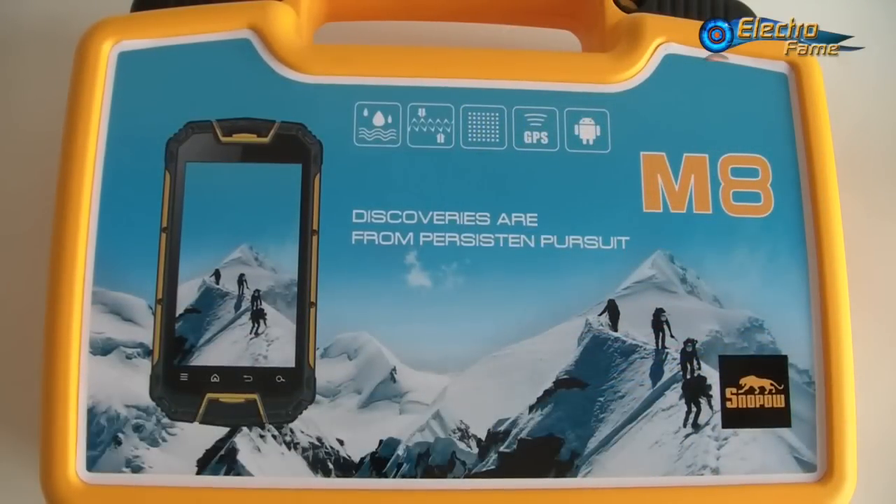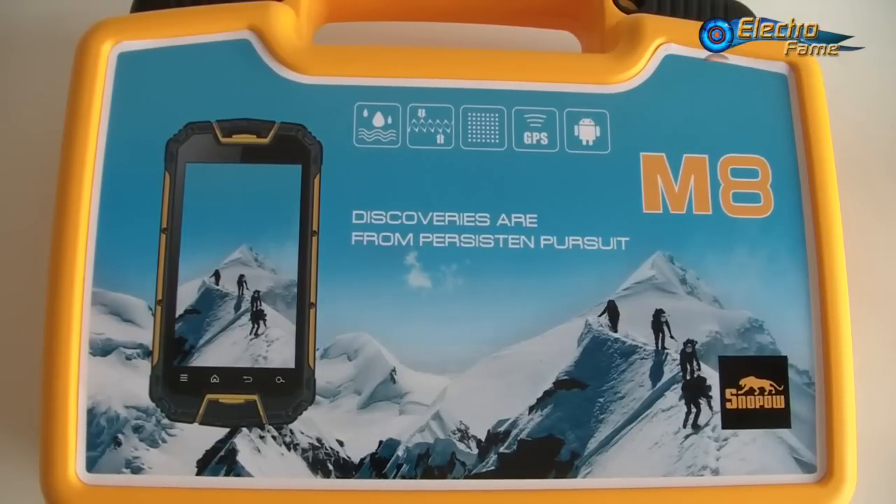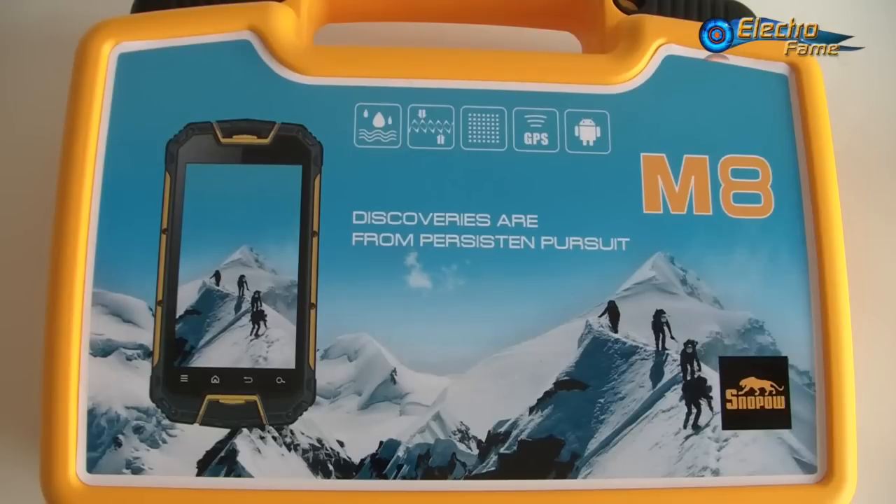Hey, what's up, this is Chris from Extrofame. Today's review is about the Snowpow M8, which is a rugged Android smartphone. This phone has two particularities: the first is its IP68 rating, which means it's dust-tight and dust-proof. The '8' means protection against complete continuous submersion up to 1.5 meters in water for at least 30 minutes.